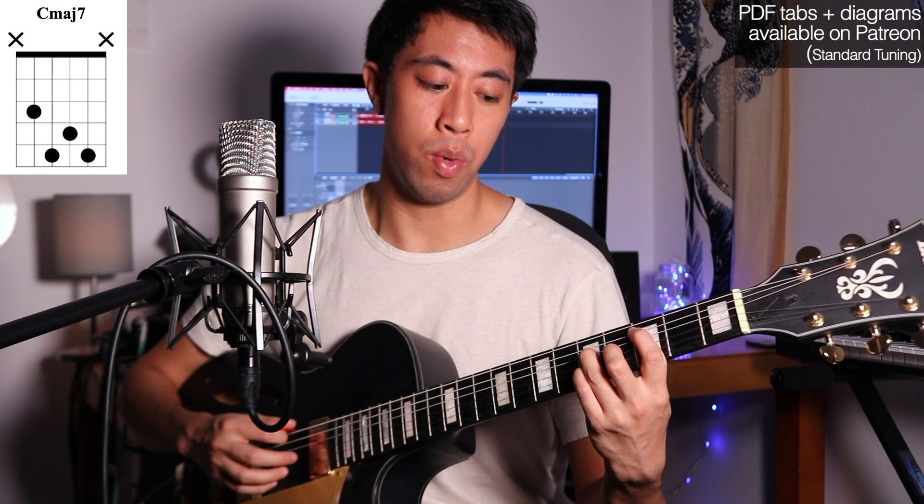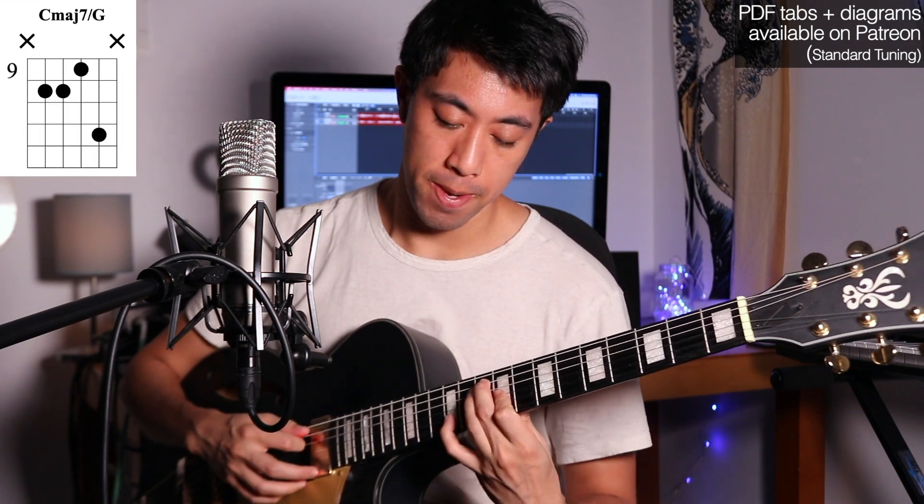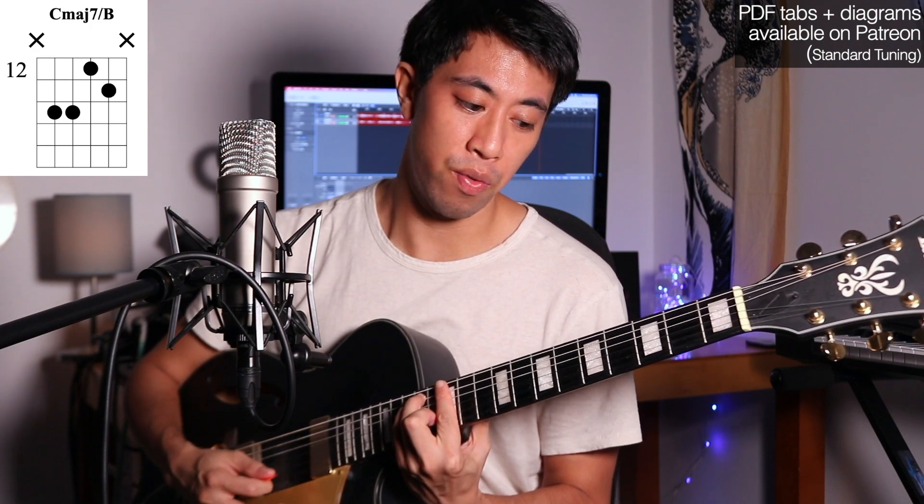How about your drop 2's? I'm sure most of you can play this one, but can you play the inversions? How about this chord with the 3rd in the bass? Sounds awesome. With the 5th in the bass, and finally with the 7th in the bass — our 3rd inversion here.